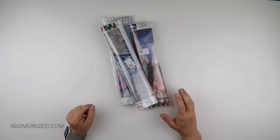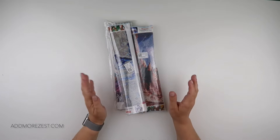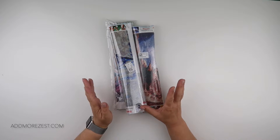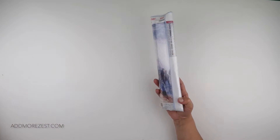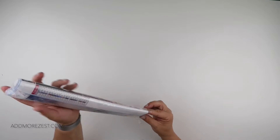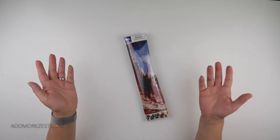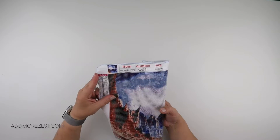Hi and welcome to Add More Zest with Diamonds. My name's Rebecca and I've got a few items to share with you today from DIY Chews. They were kind enough to let me pick some paintings to show you all, because there are so many out there it is unreal, and so hopefully this will give you some insight into a few of them in case they take your fancy.